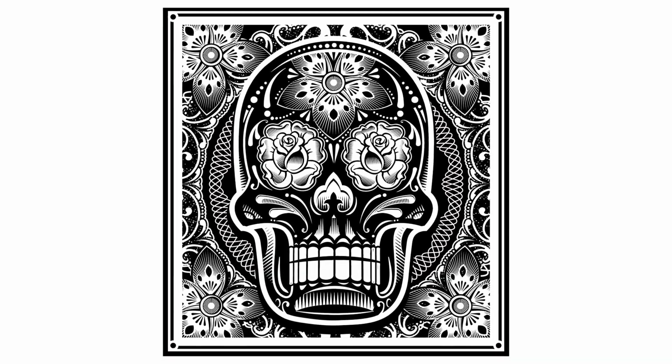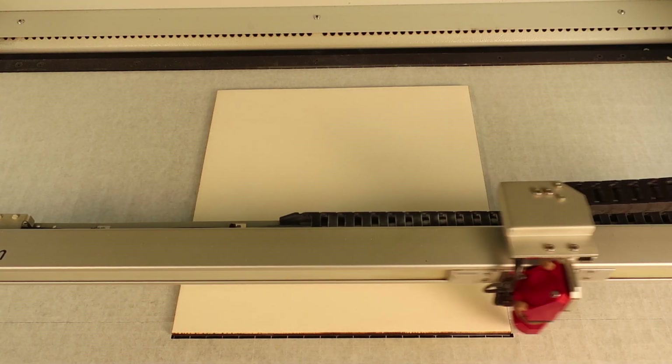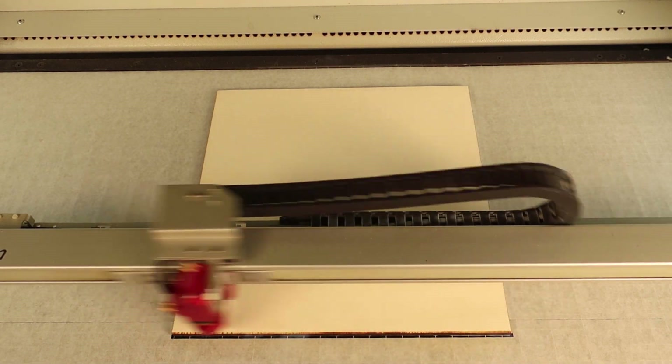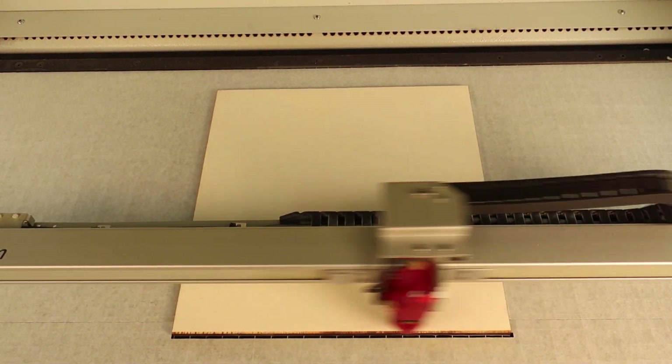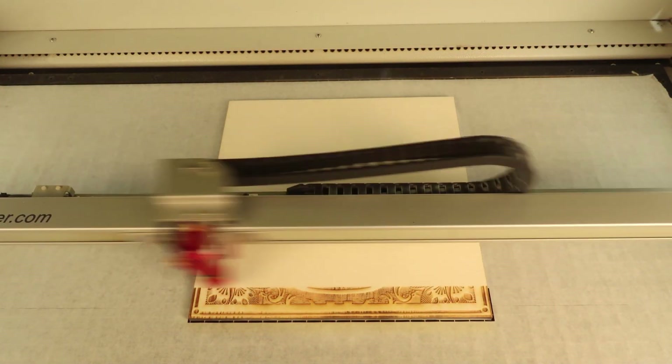Here's an example of a file that I will process onto a large piece of unfinished birch plywood. For this laser hack to work, the engraving graphic cannot be too detailed and can only be black and white style graphics with no grayscale or photographic images.